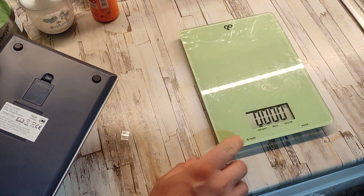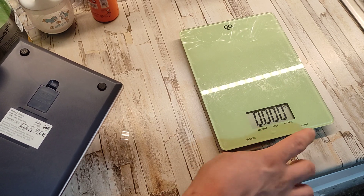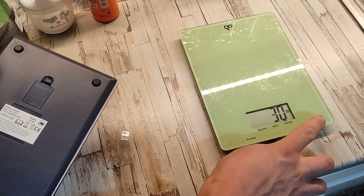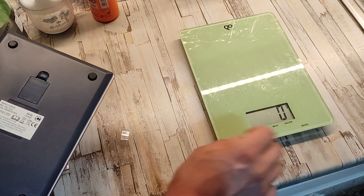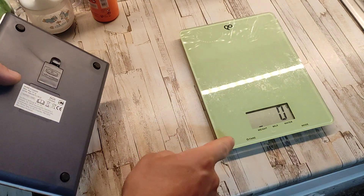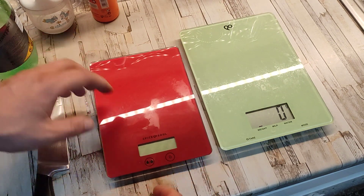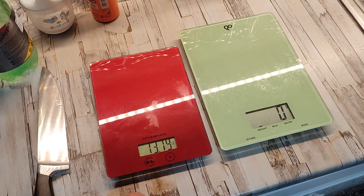This one is very accurate — and I mean very accurate. The tear button: you press it once and it tares the scale. So let's see — all you've got here is ounces, milliliters, fluid ounces, and grams.